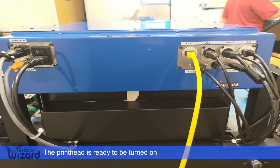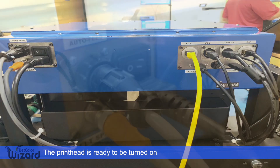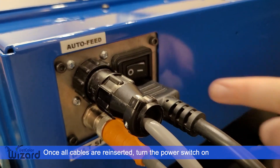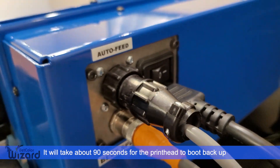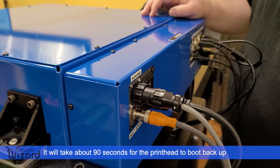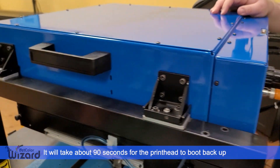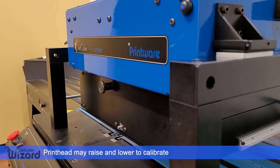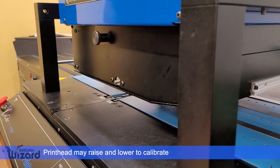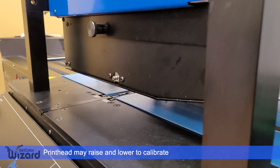Now the printhead is ready to be turned on. Once all cables are reinserted, turn the power switch on. It will take approximately 90 seconds for the printhead to boot back up. Come around the other side. The printhead may raise and lower the actual head portion all the way down and all the way back up as a calibration measure.